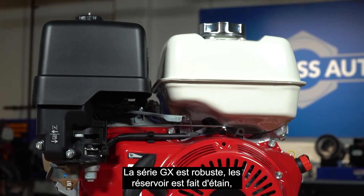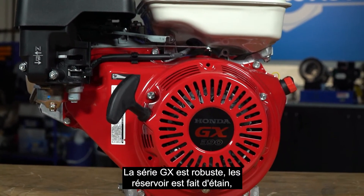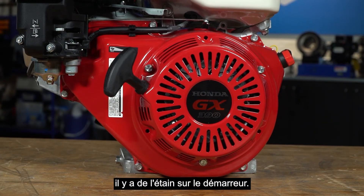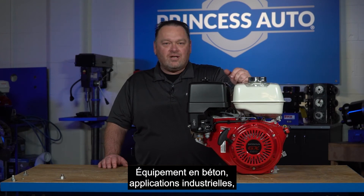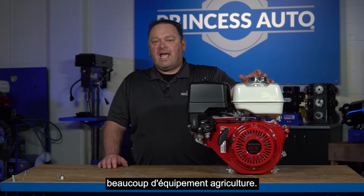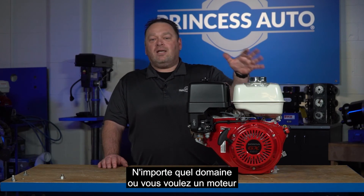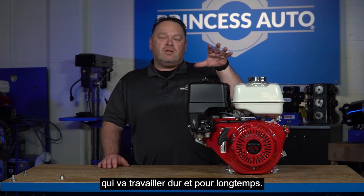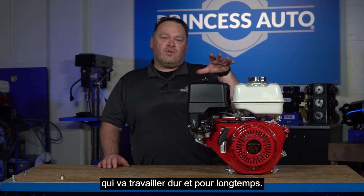The GX series is robust — it's got heavy tin on the tank, it's got heavy tin on the recoil. Basically concrete equipment, industrial applications, a lot of ag equipment, and any area where you want an engine that's going to run heavy duty and for a long time.